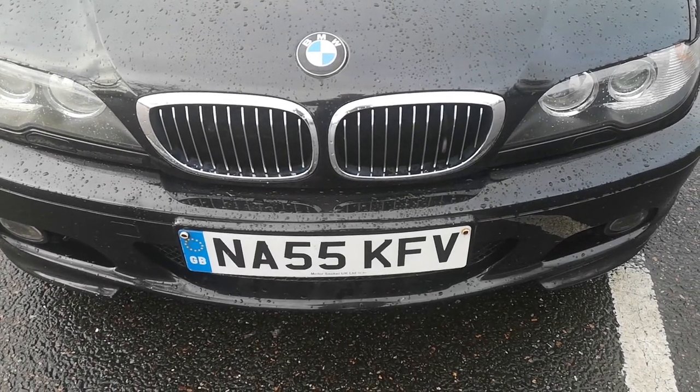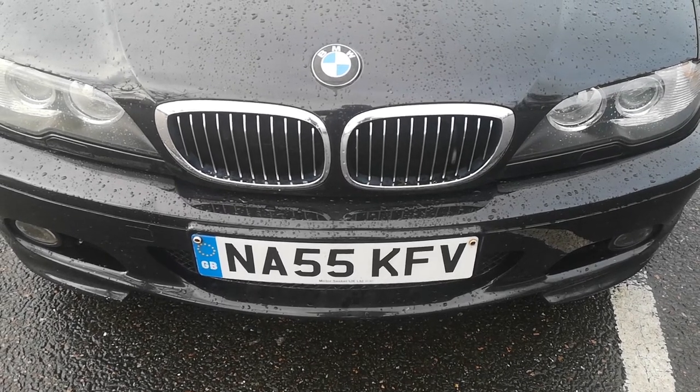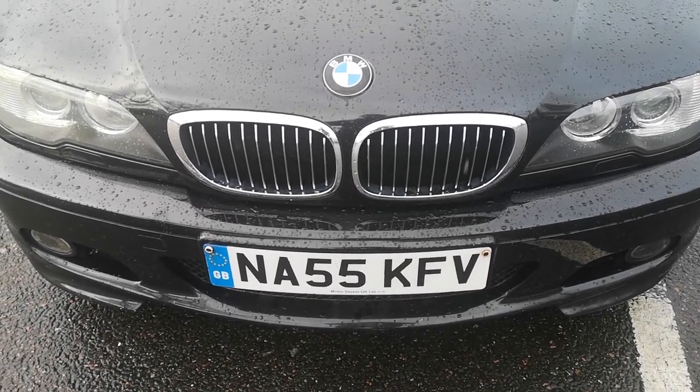So this is the car bought from Benson Cars yesterday, Kayleigh, and here are some of the issues and problems we've got with it.